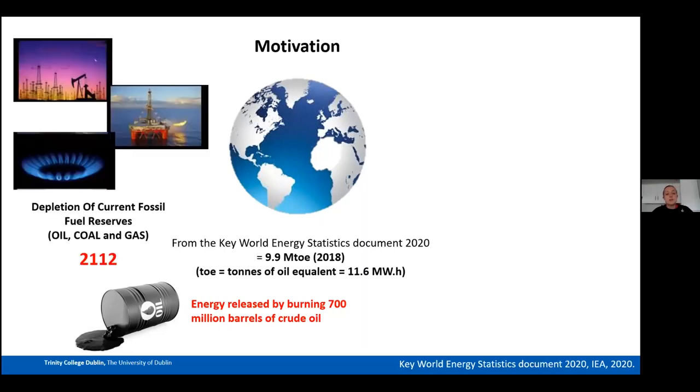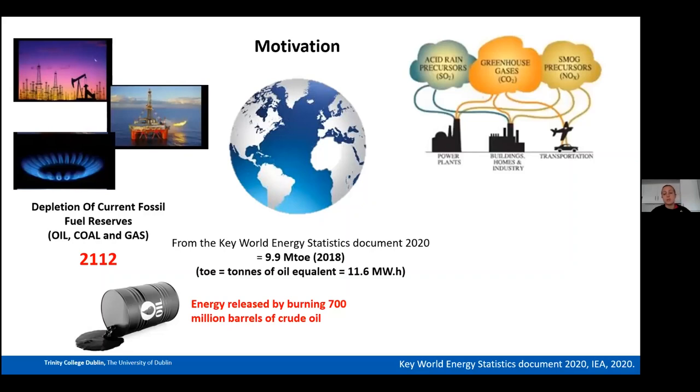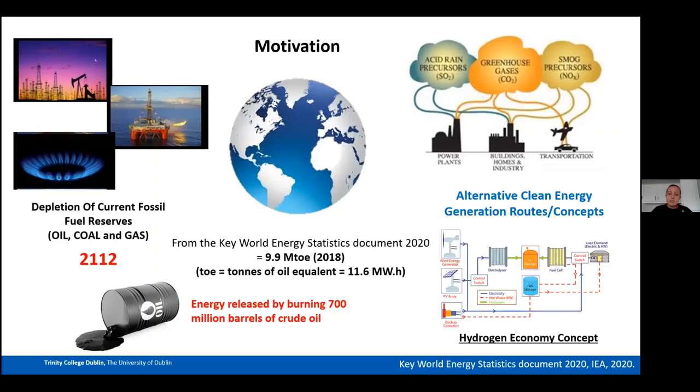Most of that 9.9 Mtoe comes from burning fossil fuels, whose reserves will be depleted within the next century. On top of that, burning fossil fuels releases greenhouse gases with detrimental effects on our environment. This means we must look into different alternative clean routes to produce energy.